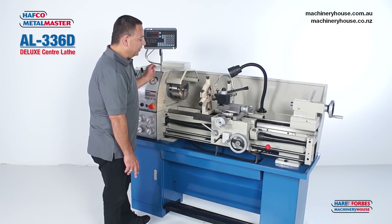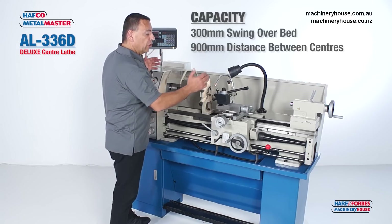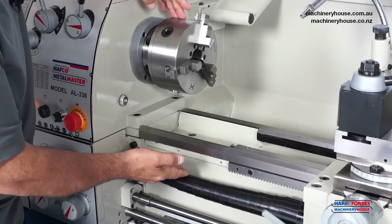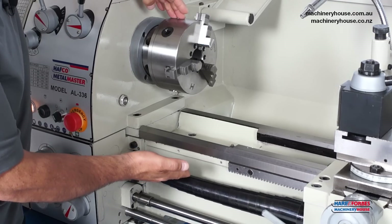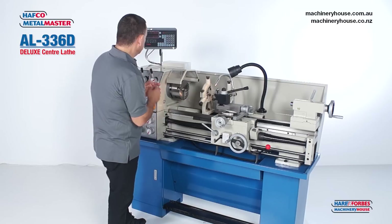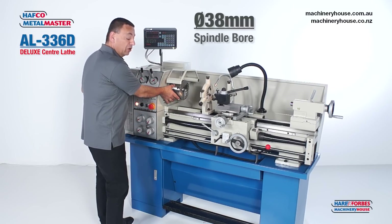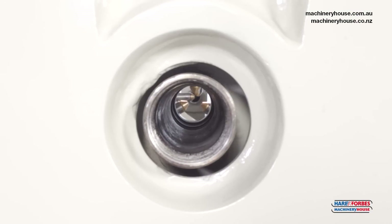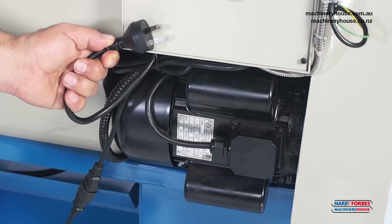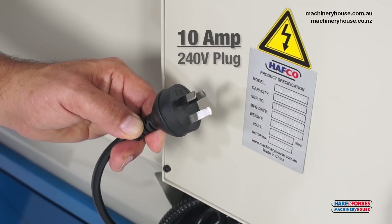This machine has a great turning capacity of 300mm in diameter by 900mm between centres. It can turn up to 450mm by removing the gap bed section. It also has a good sized spindle bore of 38mm right through the headstock, and a 2 horsepower 240 volt motor that only requires a 10 amp power supply to run.